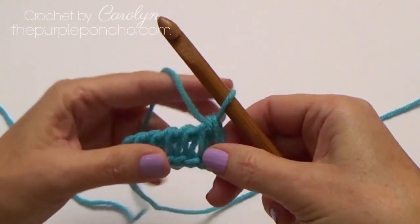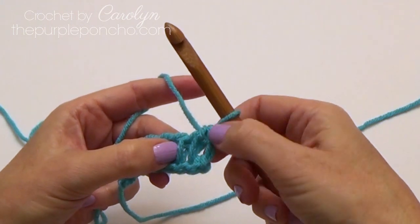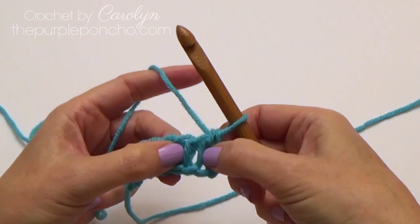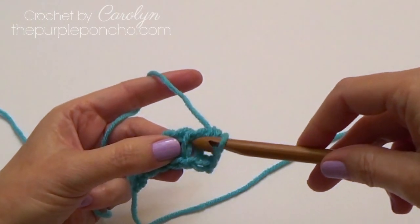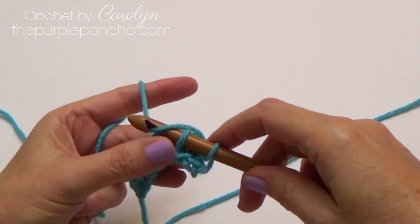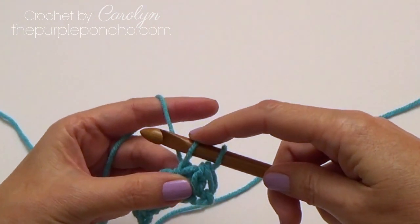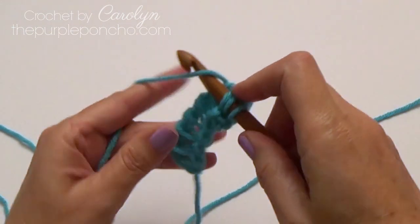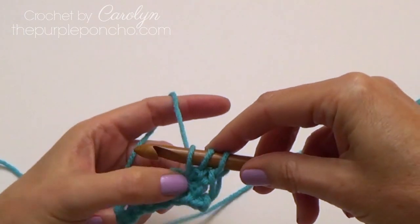To begin the X stitches, we're going to be working with two stitches. This is our first stitch on the end and we're going to just ignore that — that's already used up. So we're dealing with the next two stitches. We're going to skip over to that third stitch and place a Tunisian simple stitch under the vertical bar. Then we go back to our skipped stitch and place a Tunisian simple stitch in there, and that makes our X stitch or cross stitch.